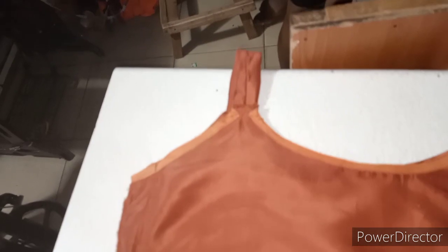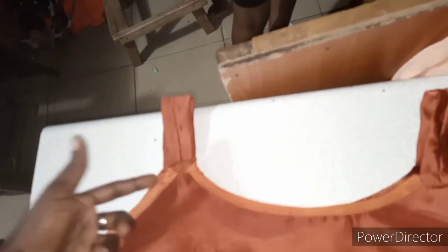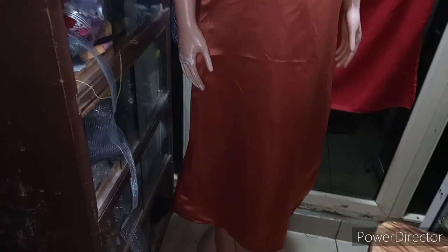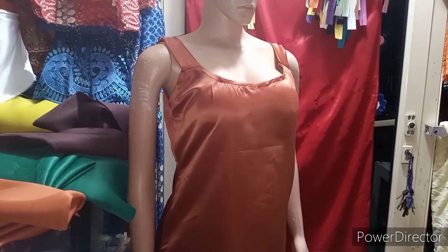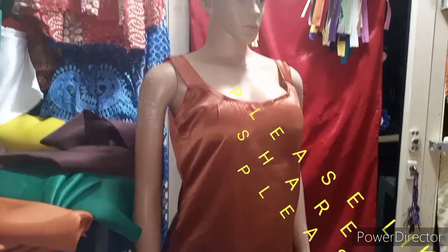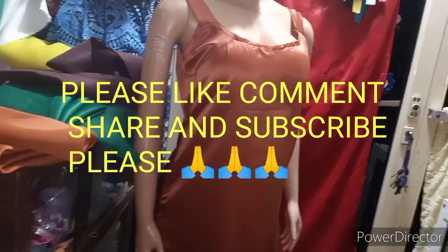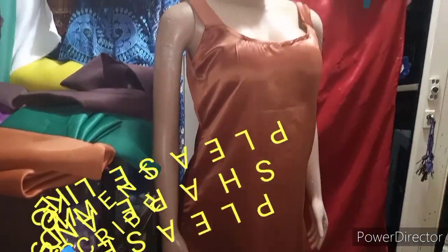After joining the armhole and neckline with bias, I attached the strap and this is how it looks. The bottom hem I just folded and stitched. Let me show you how it looks on the mannequin. See the beauty of our inner — our shimmy, our camisole, whatever you want to call it. You can see how simple it is to make. Don't forget to like, comment, share, and subscribe to my channel. It depends on how long you want yours to be. Watch out for the next video — thank you.